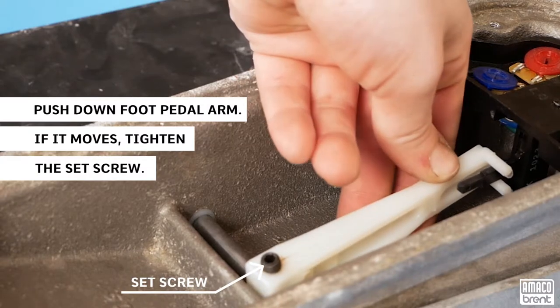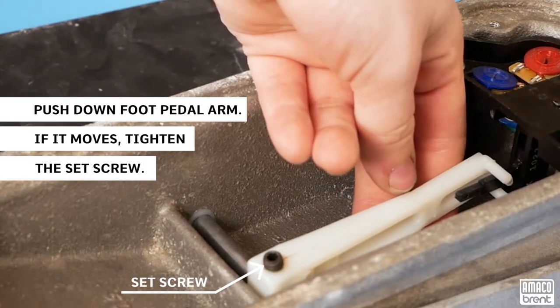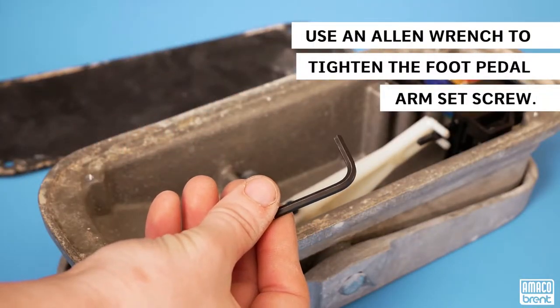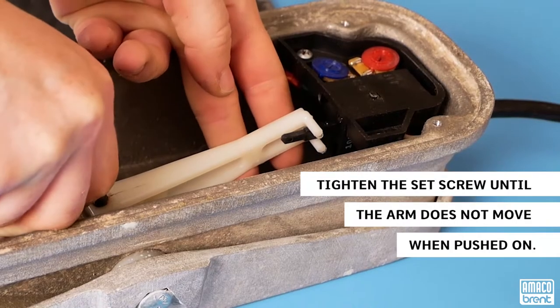First, you will want to check the foot pedal arm to see if it will move by pressing on it. If so, tighten the set screw in the large arm with the 1 1/8 inch Allen wrench.